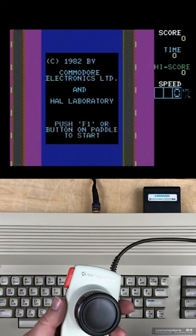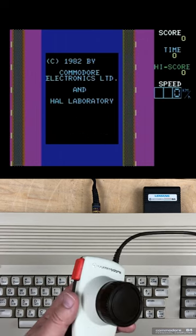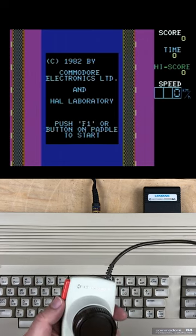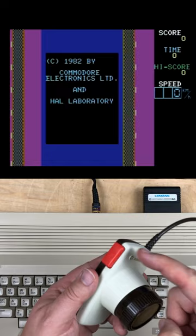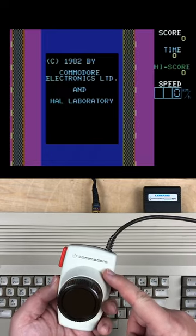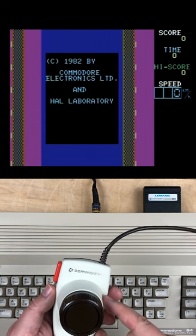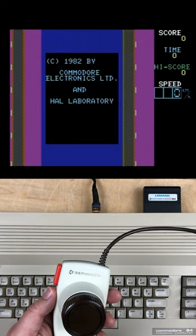Copyright 1982 — one of the earliest Commodore 64 games made by HAL Laboratory, before they became famous. The game is called Gleam, and this is one of the relatively few Commodore 64 games to use the paddles. I've got my official Commodore paddles here. The game says push F1 or button on paddle to start.